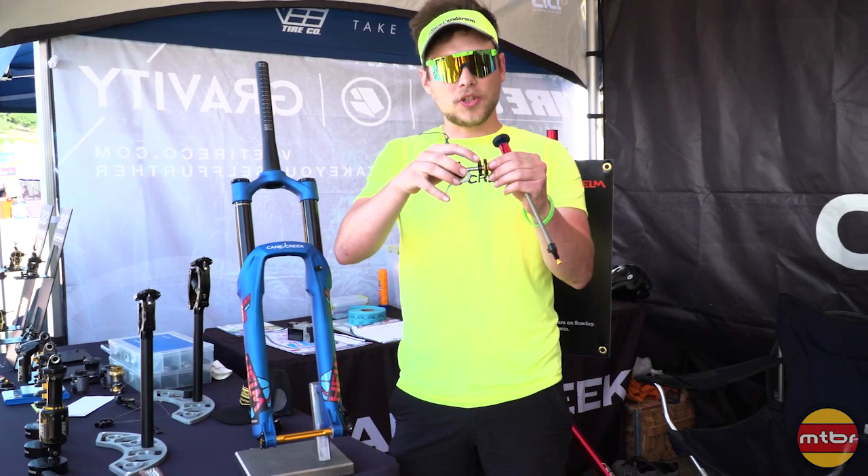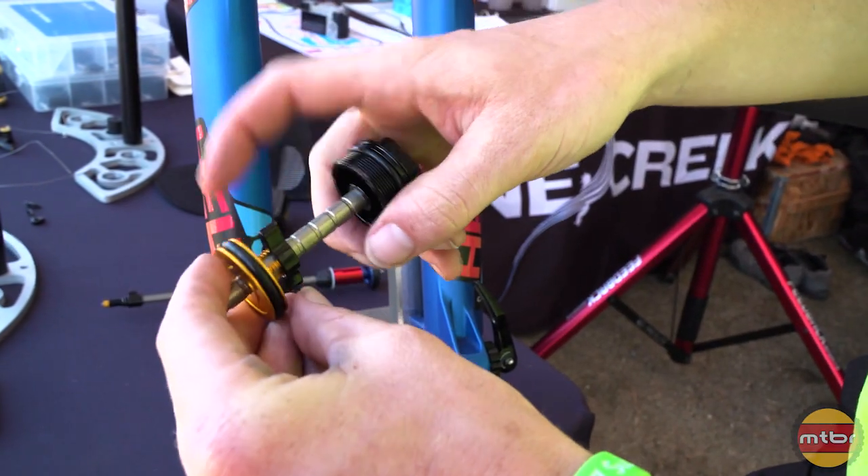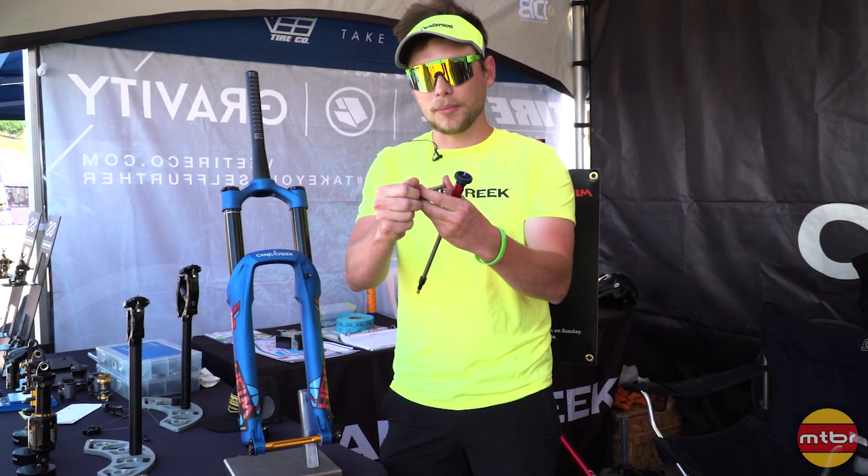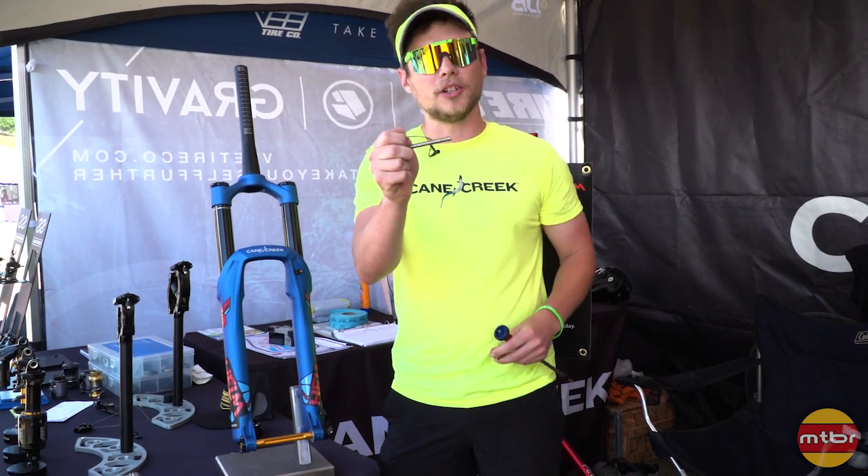It's a wing nut system. So you take the wing nut and unthread, and then you can index this piston up and down the rod. We have eight different indexes on this piston. You can also run this thing completely off if you're looking for a more linear feel.